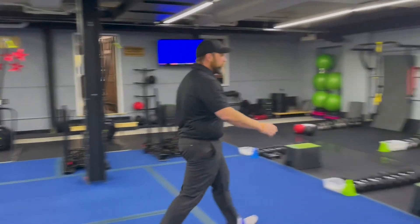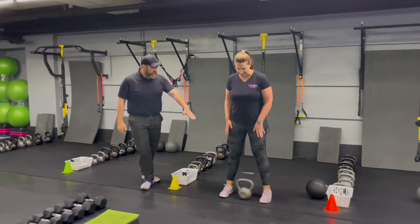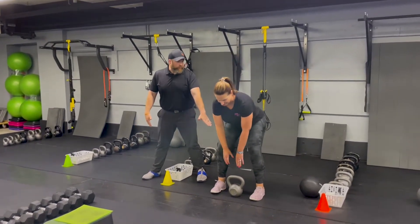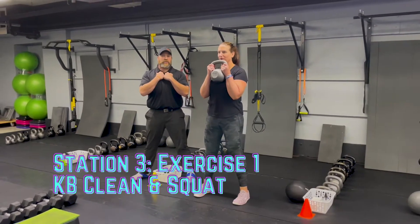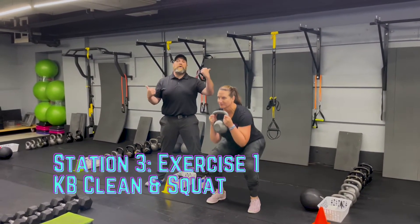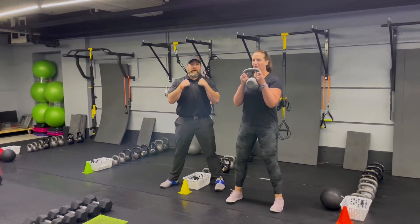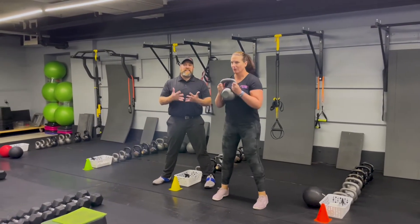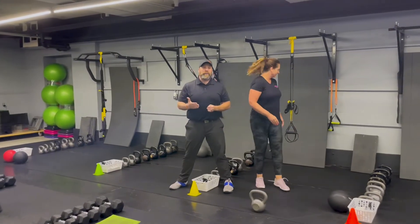From there we're coming over to station number three. Coach Carey is going to start by demonstrating our kettlebell clean and squat. She's getting that kettlebell set up right between those toes, sitting those hips back toward the wall, chest up, nice flat back. She uses those hips to yank that kettlebell up, catching it at her chest, then goes down into that squat, pushing those knees apart, and driving back up. Deep breath in on the way down, push that air out as you drive up. Take your time, challenge yourself with the weight, and get those quality reps in.